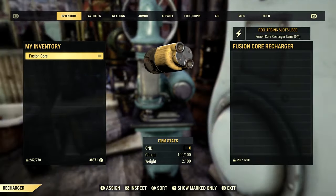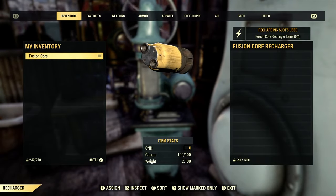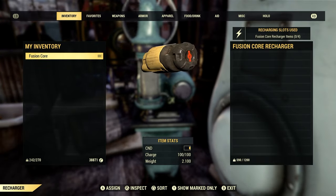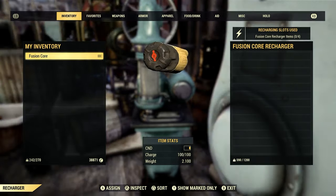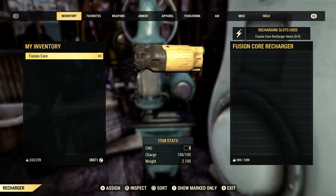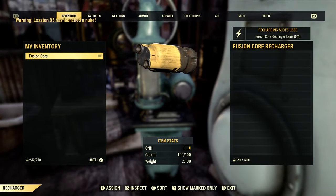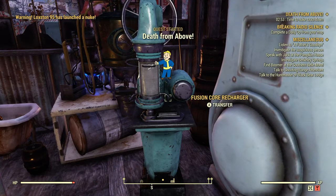It's 100% charge now. Don't get that confused — for those of you brand new to the game — with that CND bar there. That's the condition of the fusion core, not the charge level.